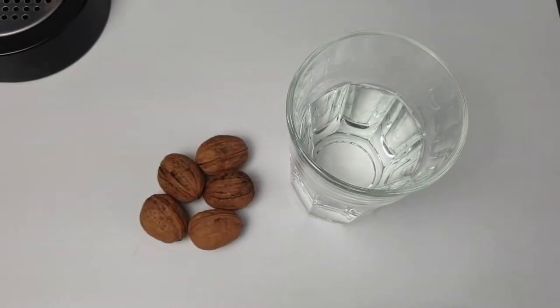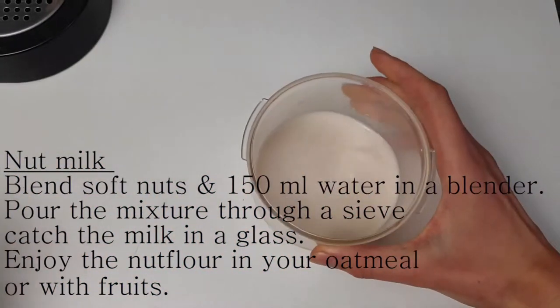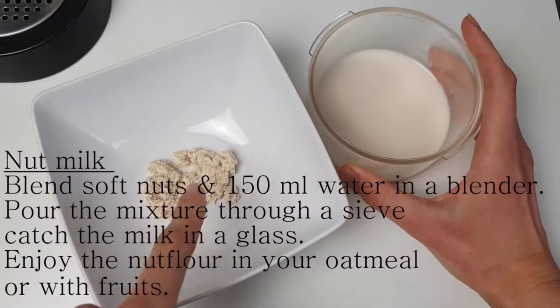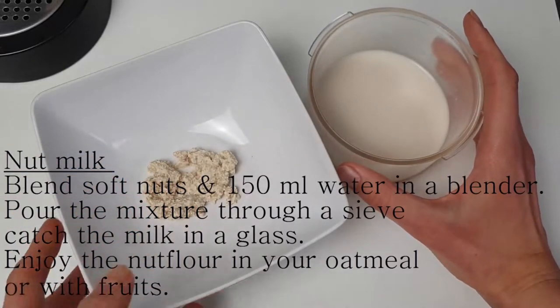First, we make the nut milk — almond, walnut, or hazelnut. You just need a handful of nuts. Shell them, put them in a glass of water so they're fully covered, and let them sit overnight in the fridge. Then take the soft nuts out, blend them with 150 milliliters of water in a blender to get the milk. Strain it through a sieve — you get the real nut milk on one side, and the ground nut pulp on the other, which I use the next day for breakfast or whatever I want to eat.